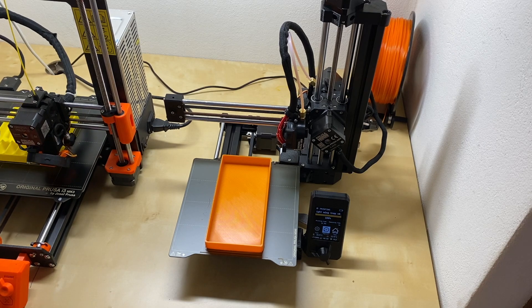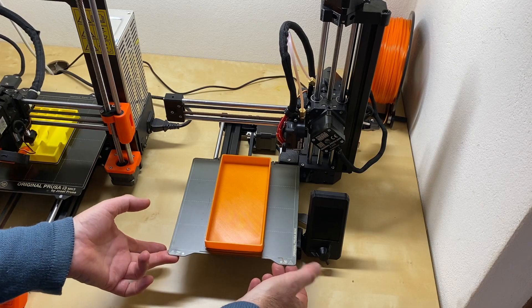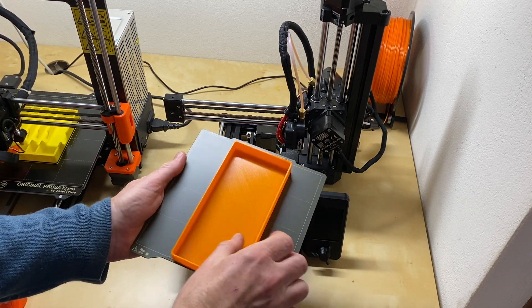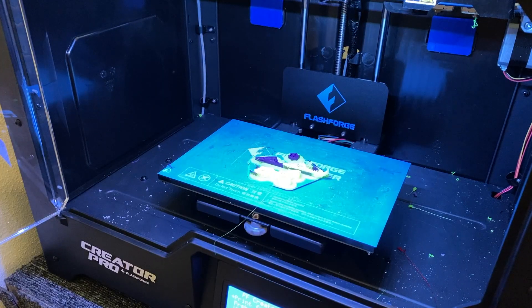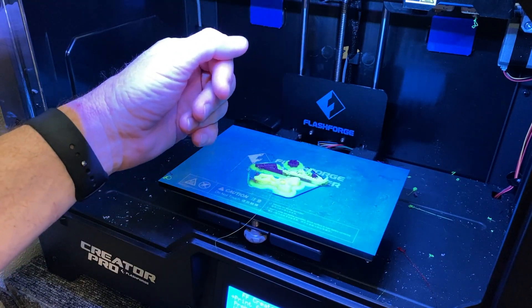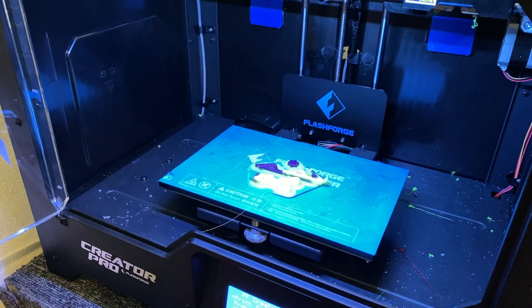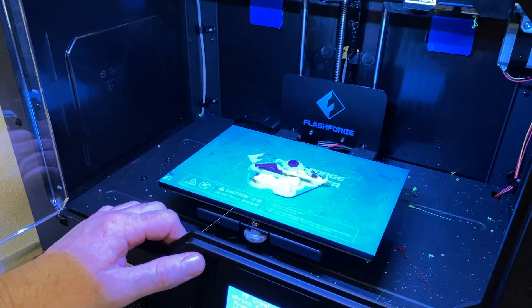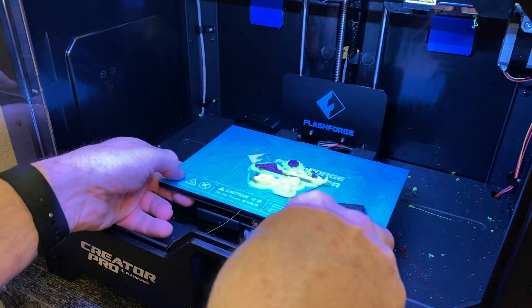The print on the Mini has finished — here's the advantage of a removable bed. All I have to do is lift the build plate off. And here I can show you something that really sucks: no filament run-out sensor. The purple filament actually snapped, it used what was left in the printhead, and just kept printing thin air after that — a wasted print because the filament sensor doesn't exist on this machine.